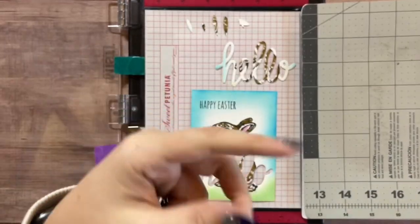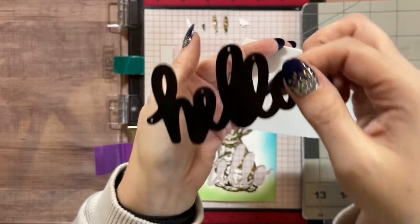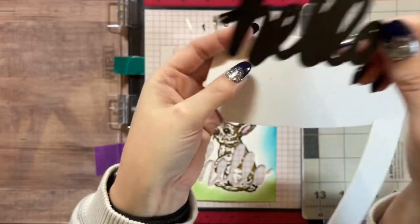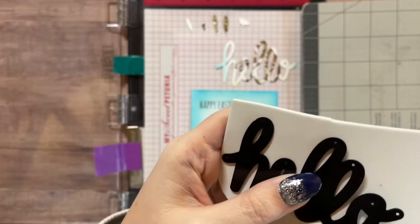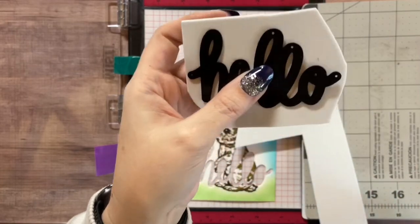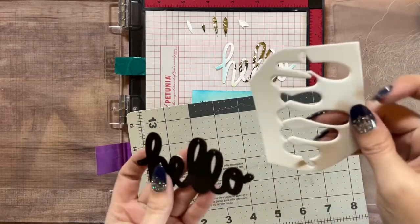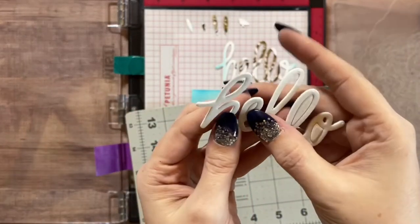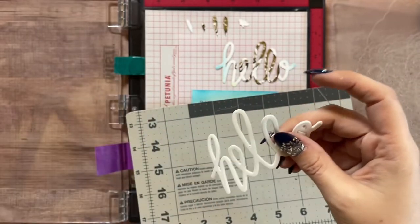For the hello, you're going to need some fun foam. You can cut the hello out of cardstock three times and layer it, but an easier suggestion is to just use fun foam - it's inexpensive and you don't have to waste any cardstock. Just cut it to size and run it through your die cut machine. Fun foam cuts like butter. Pop it out, and all we need is the hello portion - just pop out the little bits inside.